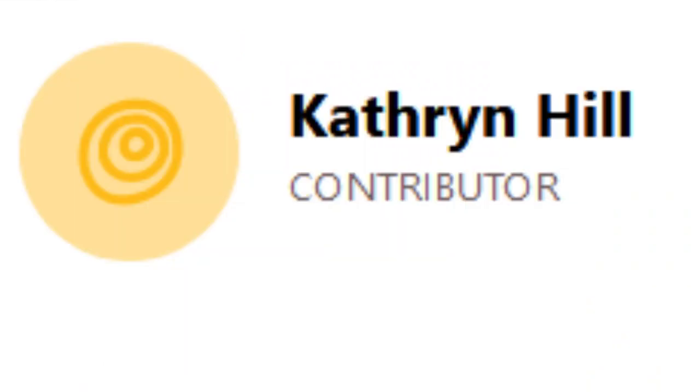I'm getting my recipe from thekitchen.com, and it's by Katherine Hill. So if I make this completely wrong, blame her, do not blame me! I am going to be halving the recipe though, because I don't want that much sweet tea. Mainly because my jug isn't as big as the one that they have! America must make some giant jugs of sweet tea!